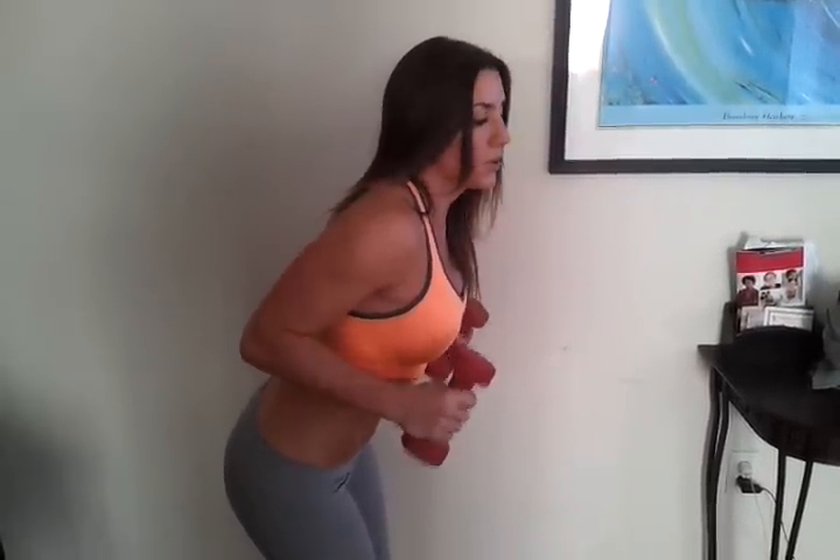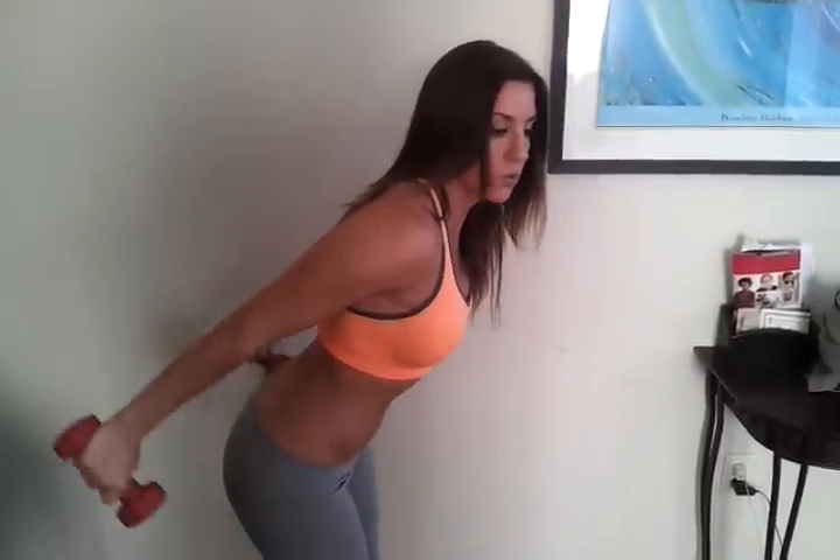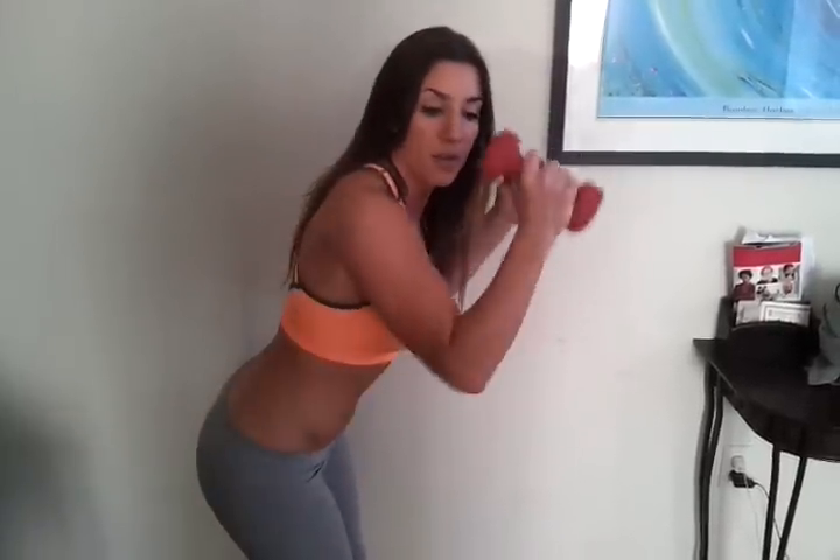Elbows up, and I'm bringing it all the way out, coming forward. Elbows stay tight — they don't swing. So you're not coming up and swinging back. I see a lot of this. I see a lot of elbows coming out. I don't know who came up with that one — I think they just got lazy and started showing other people how to do it wrong.